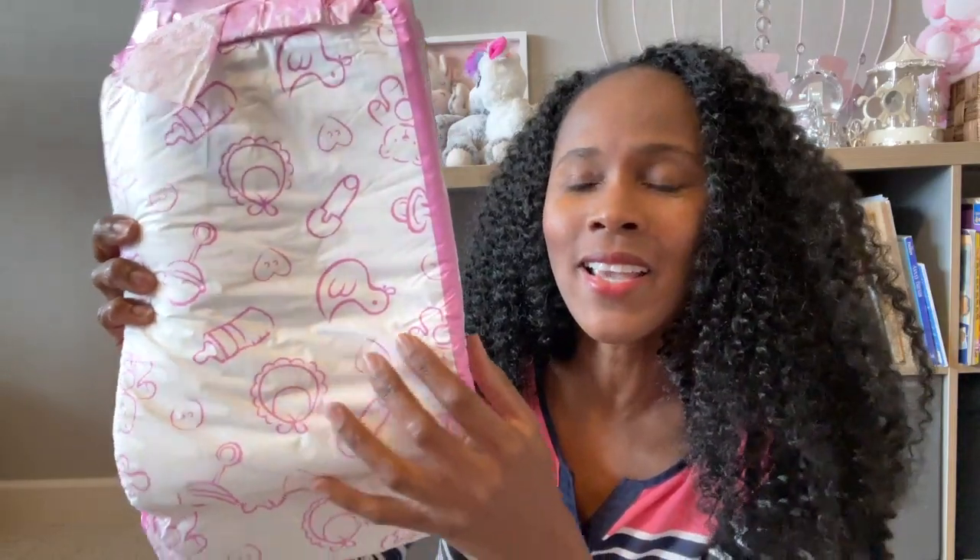There's just something about these Little for Big designs that I really love. Every time I do a review on their diapers, they have such great contrast. On the front you have mostly white with little pink designs, and then they always have something special along the sides. The other one I reviewed was the Little Dreamers which had stripes, but this one has the word 'baby' along the side in pink with white lettering — just adorable.